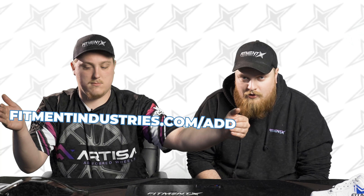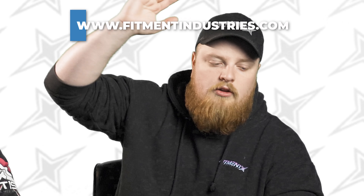Three, two, one — eight. I like it. That about wraps it up for reviewing your cars. If you want us to review yours, make sure you go over and add it at fitmentindustries.com/add. Once it's in there we'll get to it — we've got a big list but we're running through them. Stay tuned for next week's episode, we'll probably be reviewing cars in person. Thank you guys for watching — wheels, tires, suspension, fitmentindustries.com.